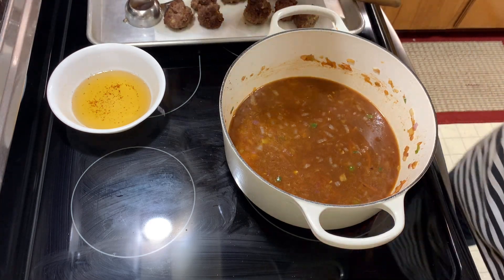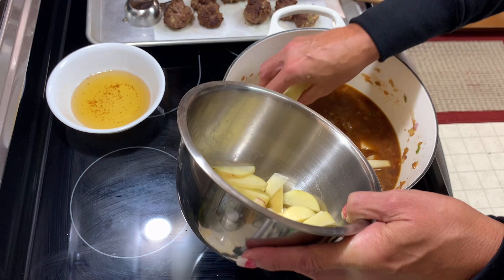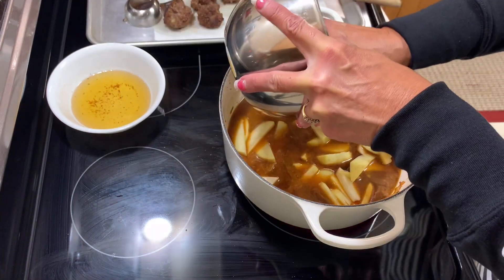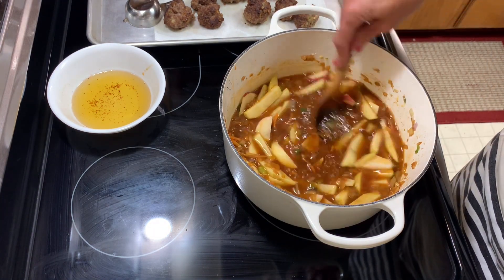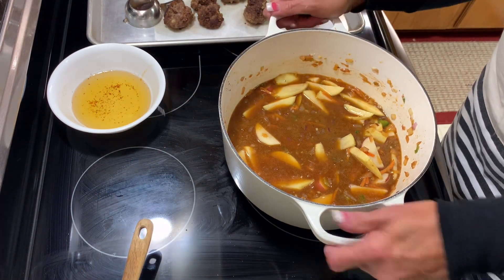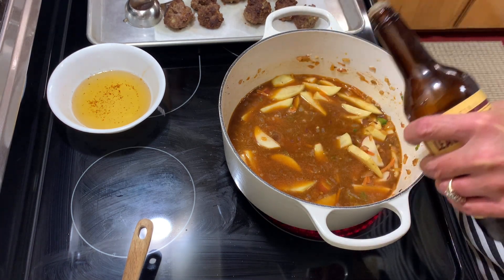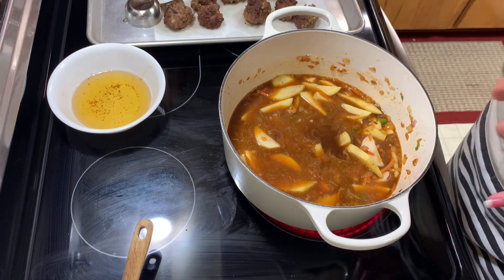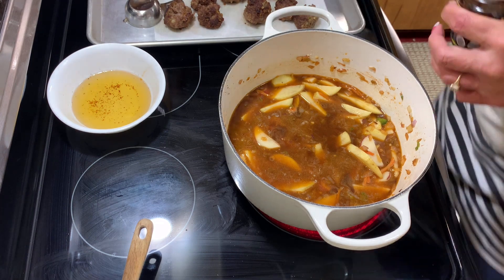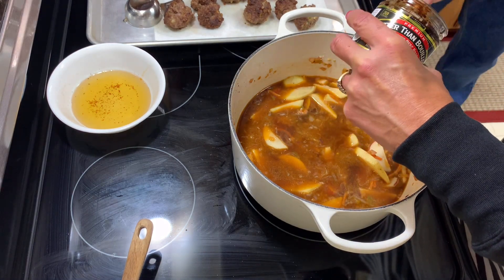I'm going to add my weird cut potatoes — hopefully they cook fast. You could also add cut carrots if you wanted. I know it's another carb and a lot of people don't eat carbs, but sometimes we do. I'm going to bring this up to a boil and cook these until they get tender — that's why I cut them small. I'm also going to add just a little beef bouillon for extra beef flavor. Be careful because it's salty, but the potatoes will drink up a lot of the salt.